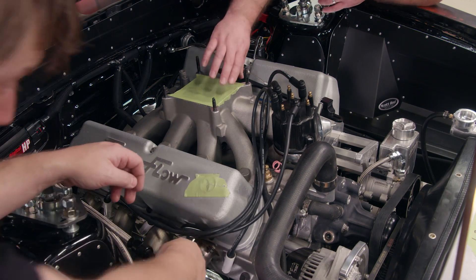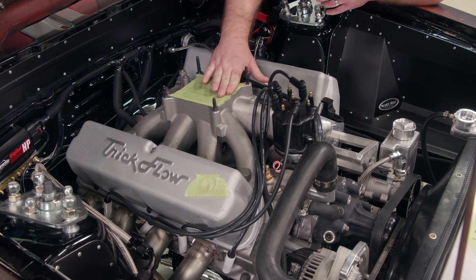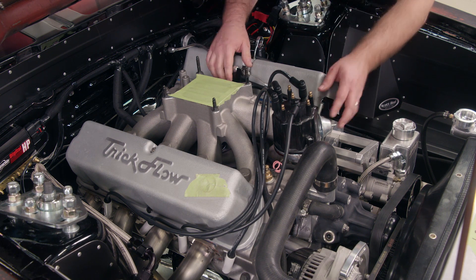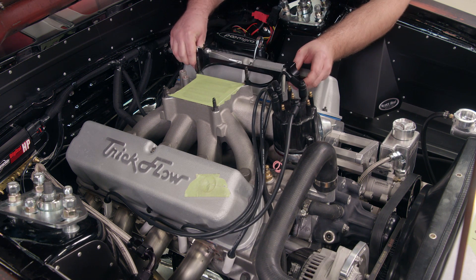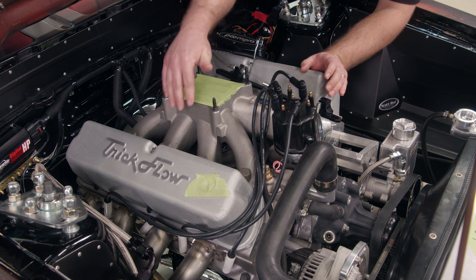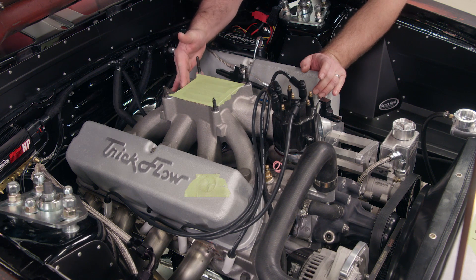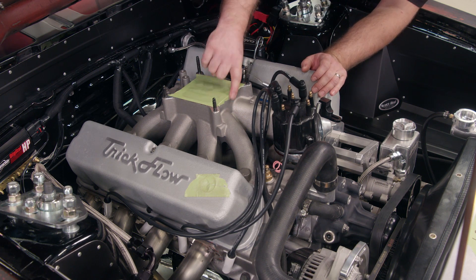The best place to do it is going to be right above the runners here where there's a common vacuum source, right near where the carburetor mounts. I don't want to do it on this side because that's where our throttle linkage is — don't want to interfere with that. This other side over here is where the fuel lines are going to be, don't want to interfere with that either. And back here, it's just hard to get to. So the best candidate is right here in the front.